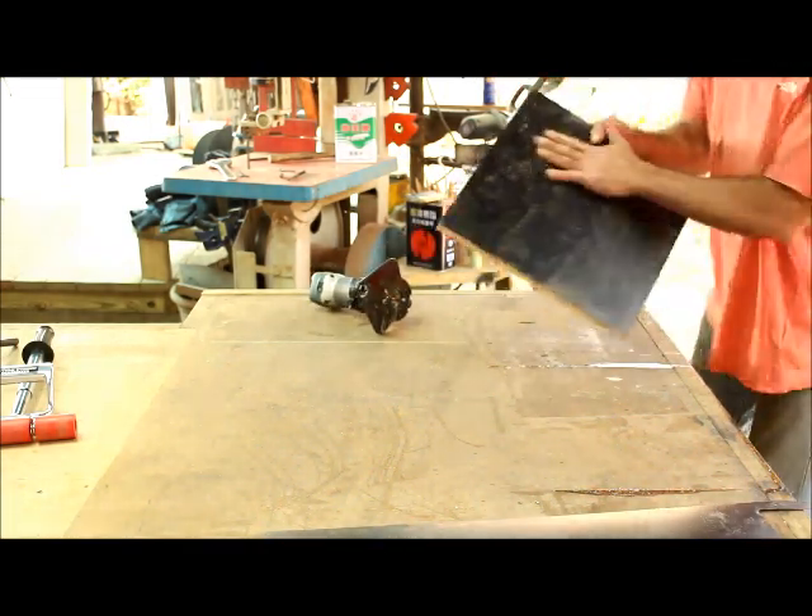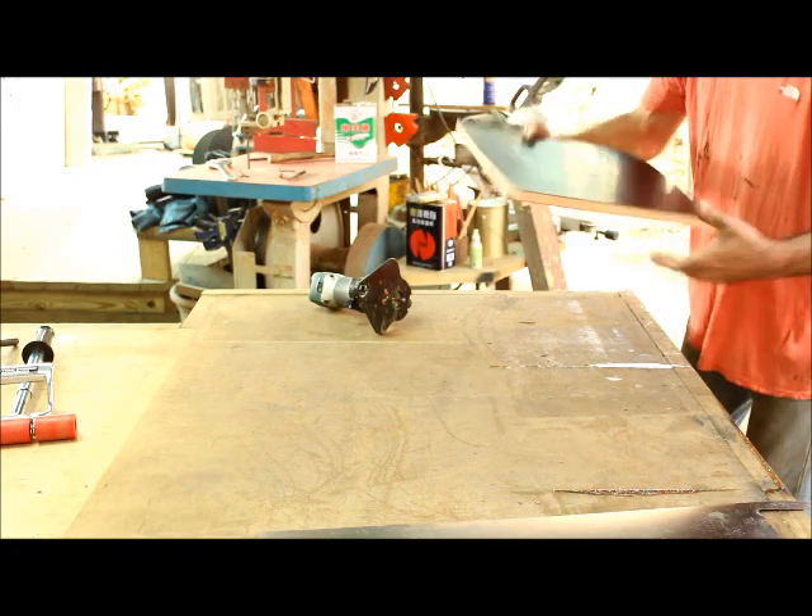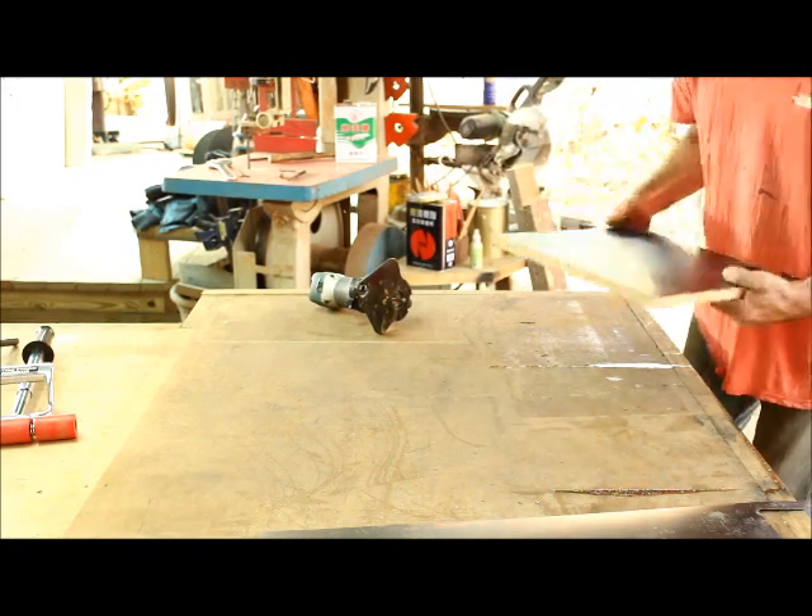So that's on there, nice and even, no bubbles. And now it's time to go give it a sand.